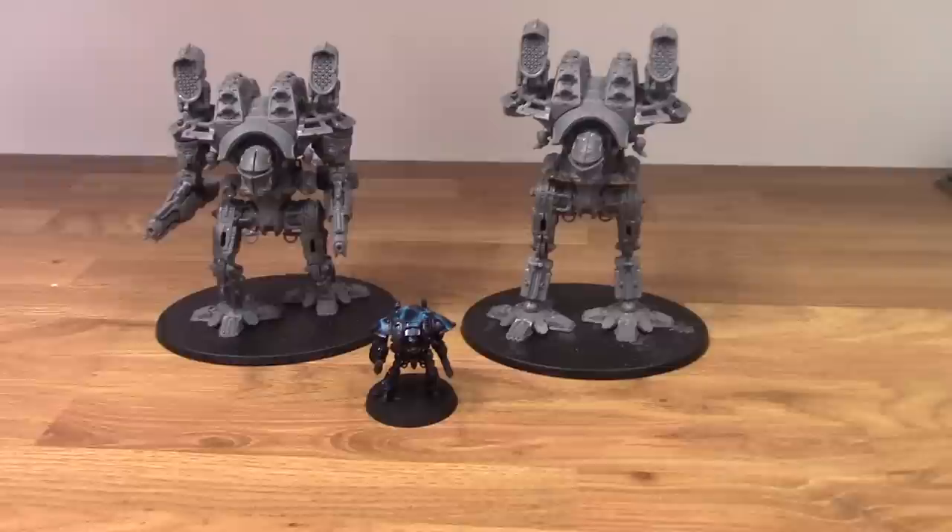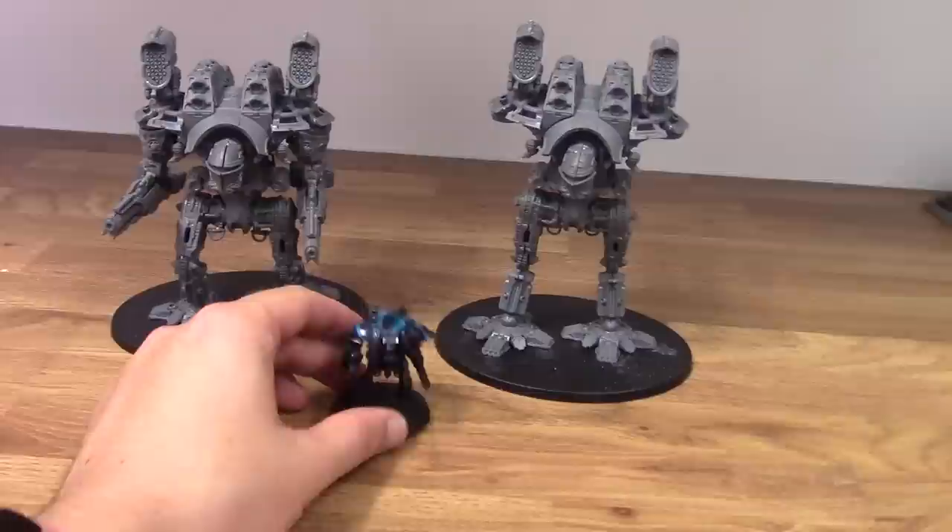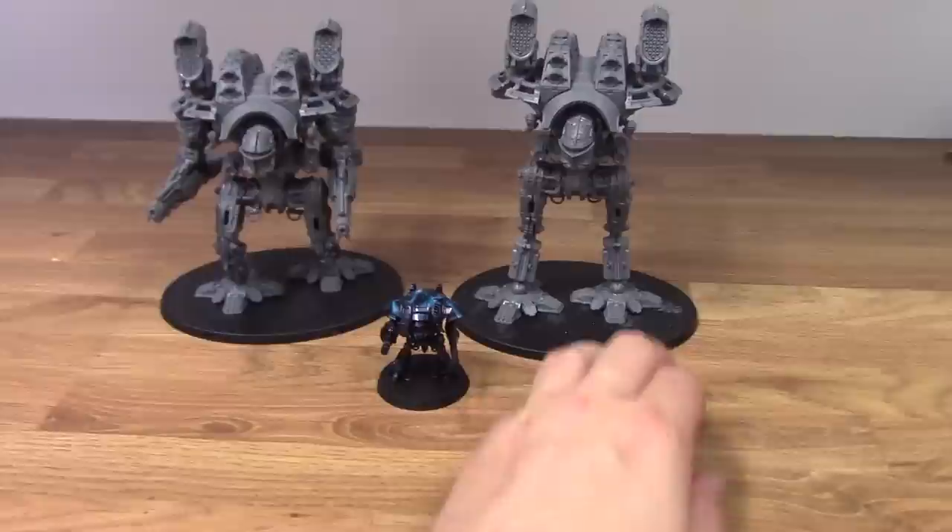Hello, this is Craig from bitsbox.co.uk, and this is a size comparison of the Warlord Titans and the Imperial Knights from the Adeptus Titanicus box. I've got one of the knights here, and they're sort of half painted. And I've got two of the Warlord Titans from the Grandmaster Edition.